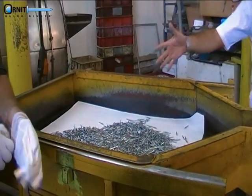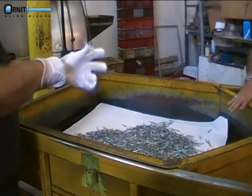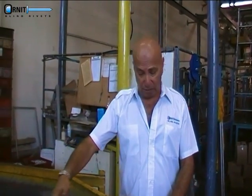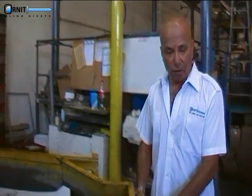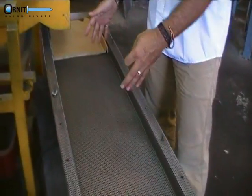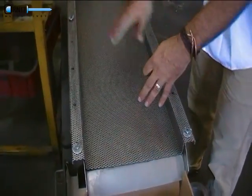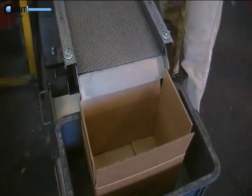This system works very well. The tray pushes the rivet debris, all the mass, into the screening net. It vibrates the net, and then everything gets cleared and moves into the collection box.